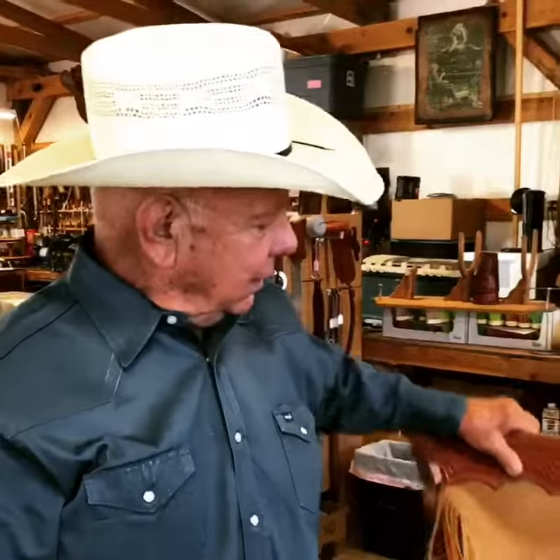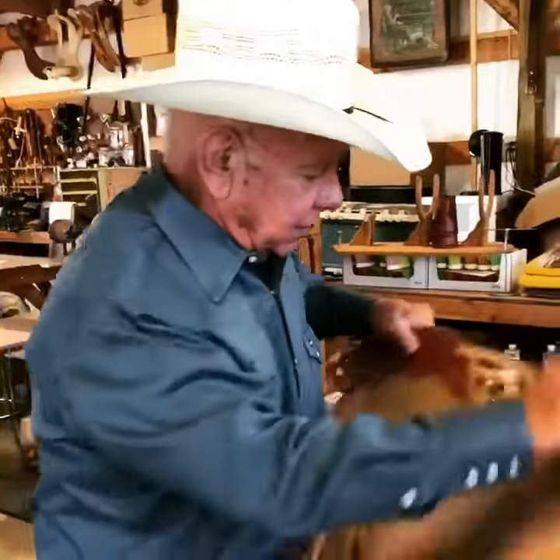Hi, Ronnie here again. We've got a little sale going on with some chinks that we've had around for a little while. Here's a couple of examples.